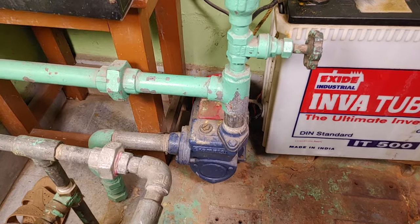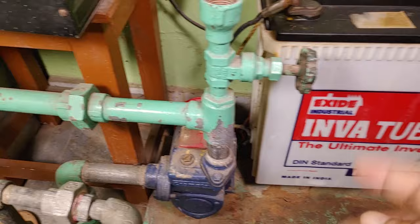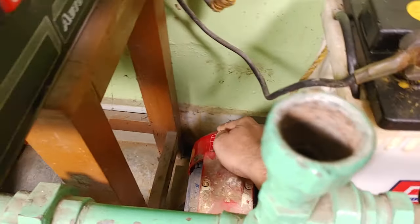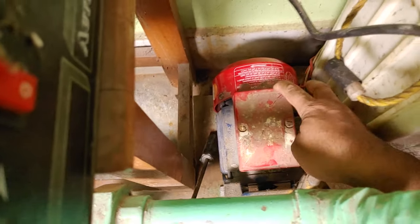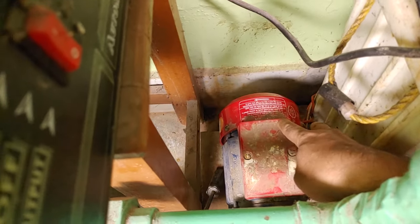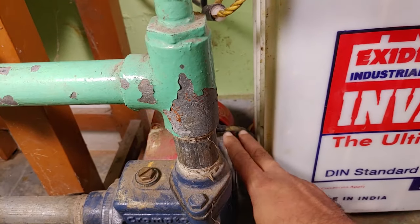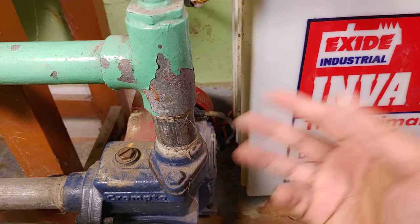So guys, if your pump is not starting, there can be two or three problems. First, the rotor of this motor is jammed — that's one reason the pump won't start. Second, the capacitor inside the motor may be faulty and needs to be changed. Third, the coil of the motor may be burnt.